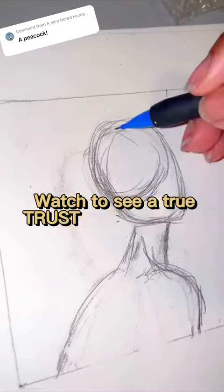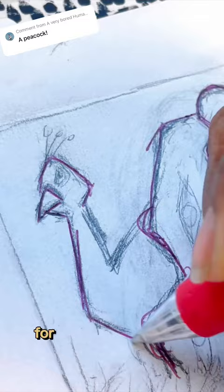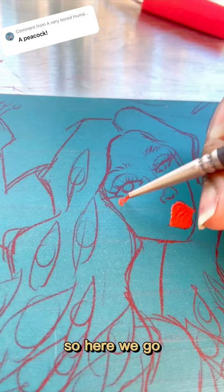Watch this — a true trust-the-process artwork, because y'all, it was so bad. Drew her head, struggled a little bit, but we got it done. Seriously drew in this peacock for some reason. Don't know how to draw feathers, so I drew leaves with circles. Here we go, we're painting.